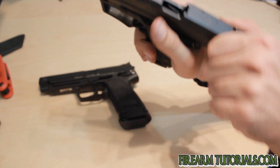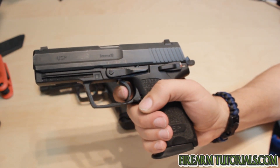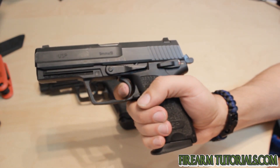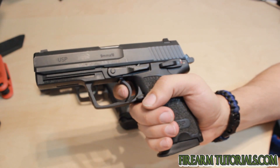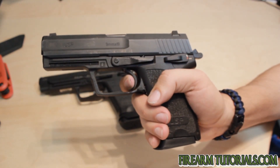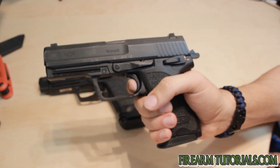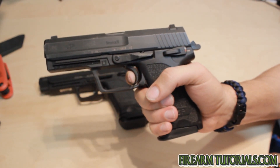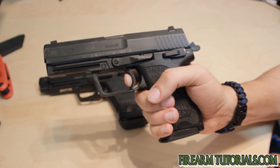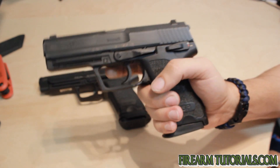Let's go ahead and look at single action. Single action, you've got the same mush, maybe a little less. So once you tighten that up, you've got a trigger pull here. Gun cycles, you let it out — and there's the reset. Take the slack back, fire.